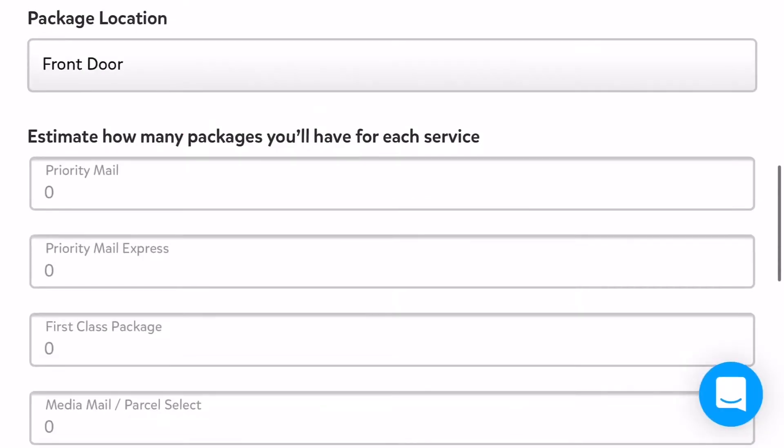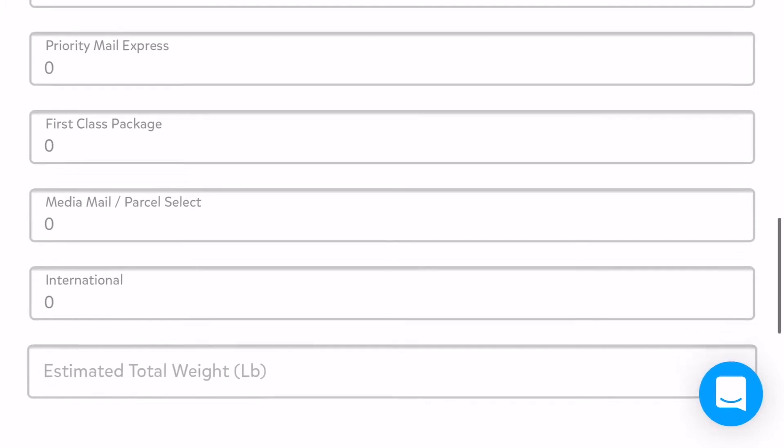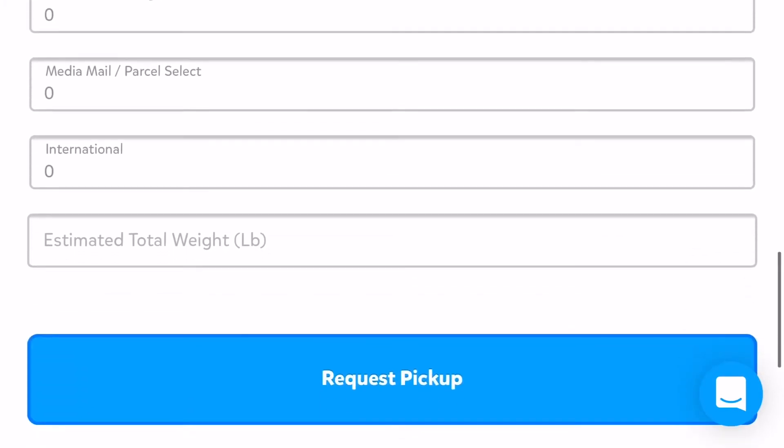Now let's talk about the scheduled pickup form. The first field is the package location — common areas are front door, garage, or side door, so that's what you'd put in that field. You'll also estimate how many packages you have for each service, so if you have Priority Mail, Express, First Class, and so forth. Then you estimate the total weight — what is the combined weight of all your packages.